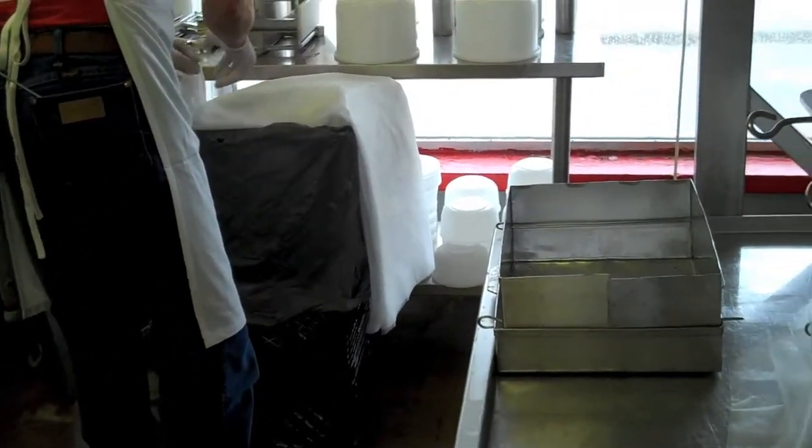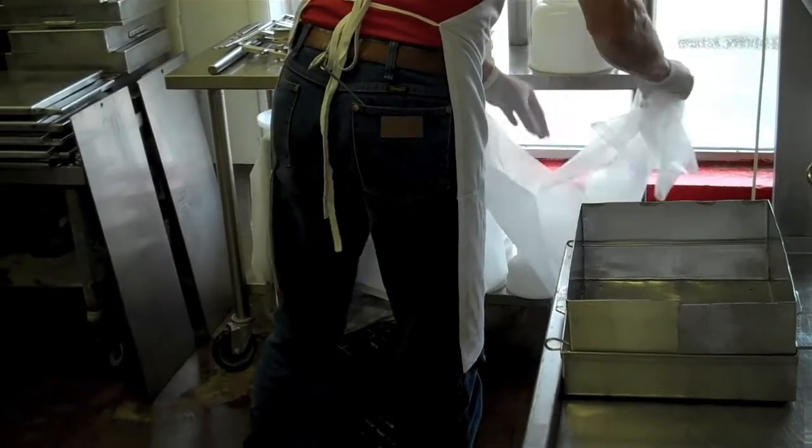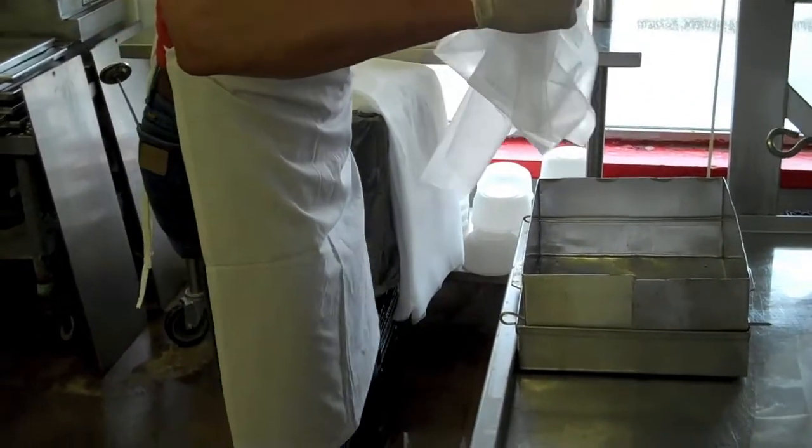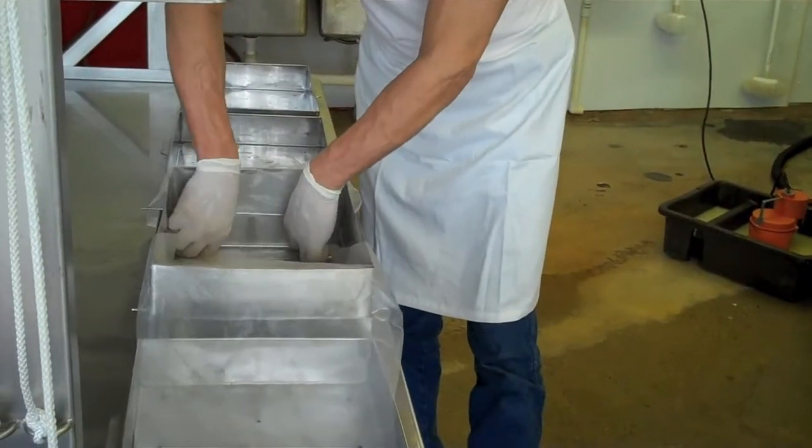We've got the cheese mold put together, and we need two pieces of cheesecloth to wrap the cheese in to keep it in place. We put one in there lengthwise.